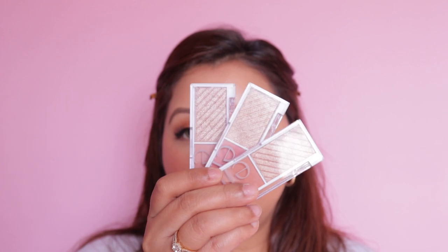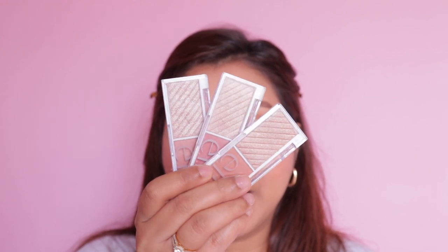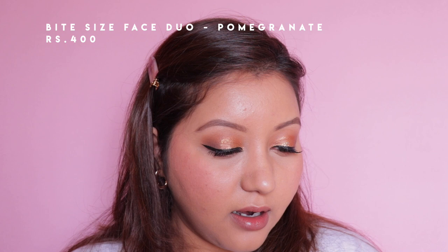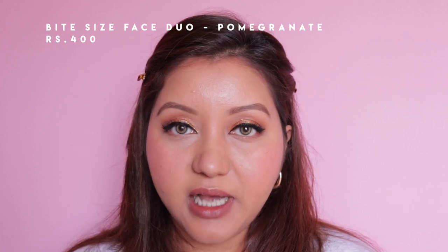The blushes are buildable and blendable. For the highlighter portion of the face duo, all three look quite similar. I'm going with the Pomegranate one — the others seem a bit light — and I'm applying it with a fan brush.